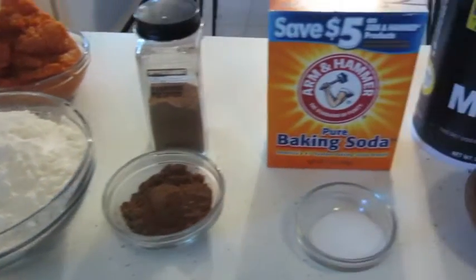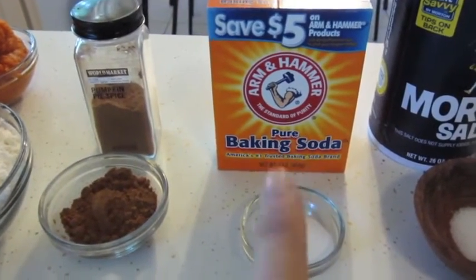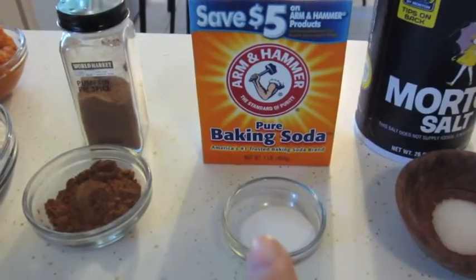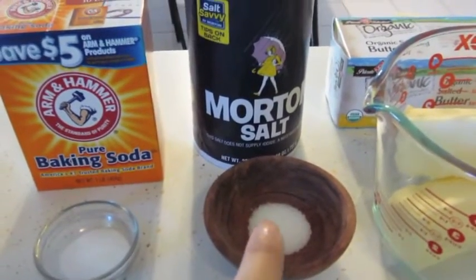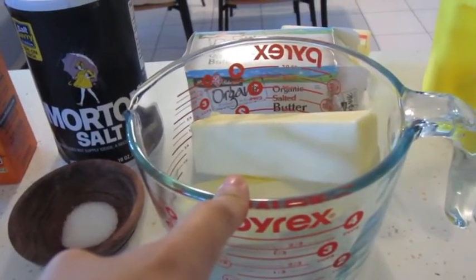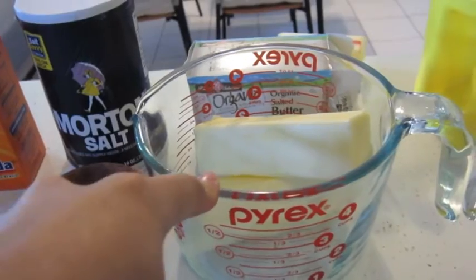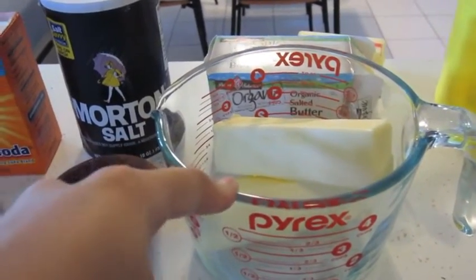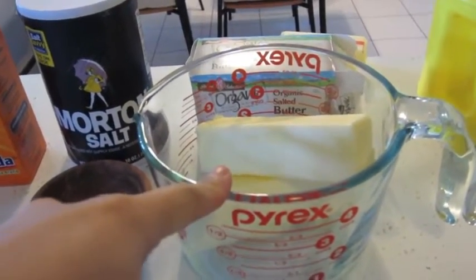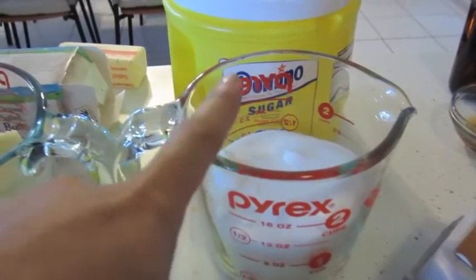Be careful: baking soda and baking powder are two completely different things, so pay attention because I've made that mistake when I was younger. You'll also need three-fourths teaspoon of salt, and then two sticks of unsalted butter. I usually use whatever butter I have — today I'm using salted organic butter. The recipe says room temperature, but I find it easier to melt it, so I throw it in the microwave for about 30 seconds.